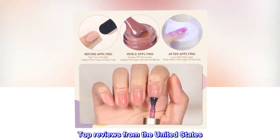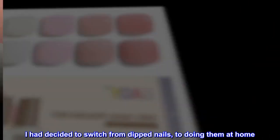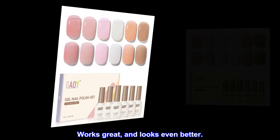Top reviews from the United States: 'Made to wear — I had decided to switch from dipped nails to doing them at home. I now use the gel method with the UV light. Works great and looks even better.'